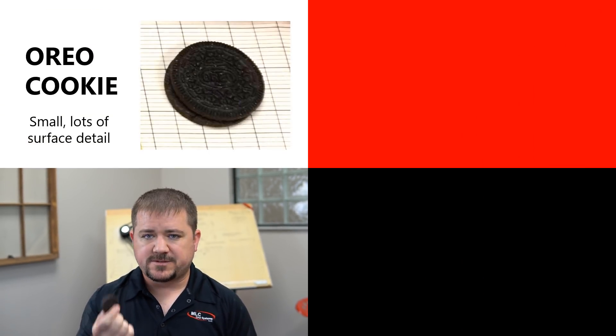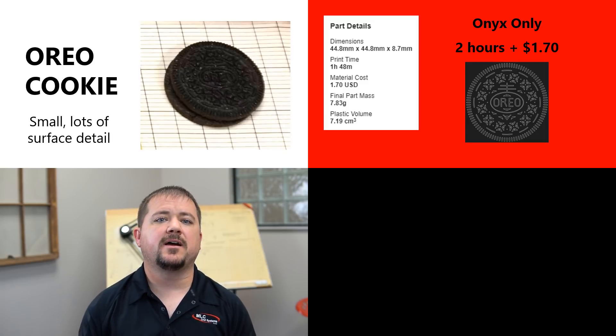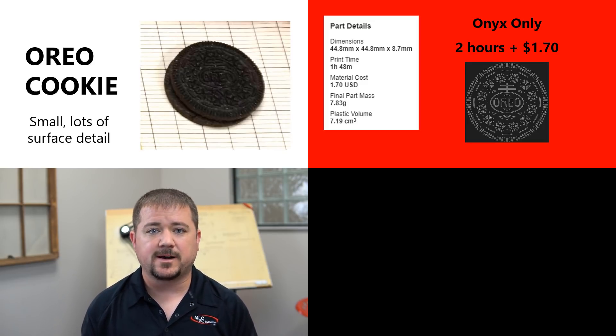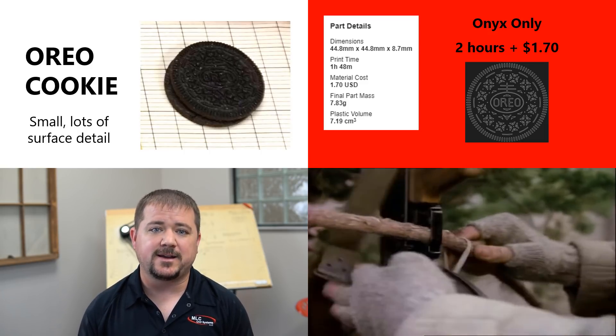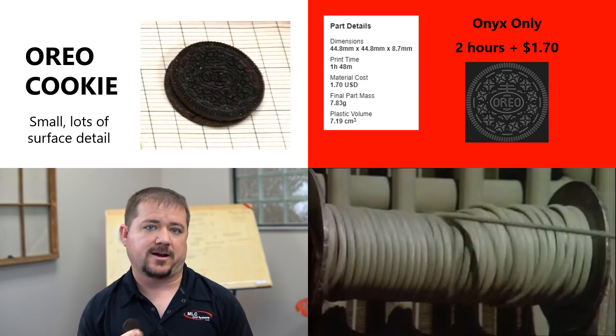Let's go a little smaller — how about an Oreo cookie? 3D printers are fantastic to have around for little adapter plates, fittings, and brackets. You just can't beat same-day delivery on small custom parts. For a simple Onyx part like this you can print the entire thing in just a couple of hours for under a couple of bucks. Think about that the next time a small part breaks in the shop and shuts the line down while MacGyver out there is trying duct tape and zip ties.